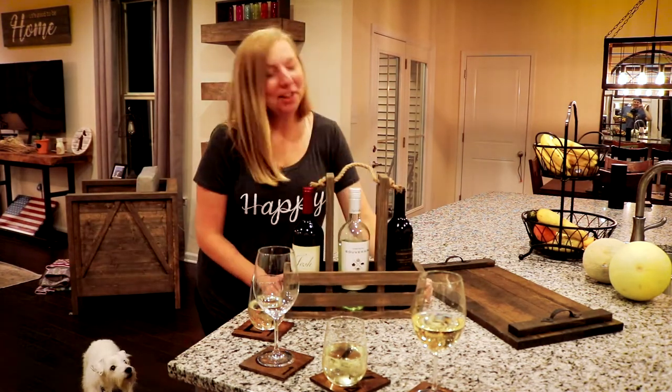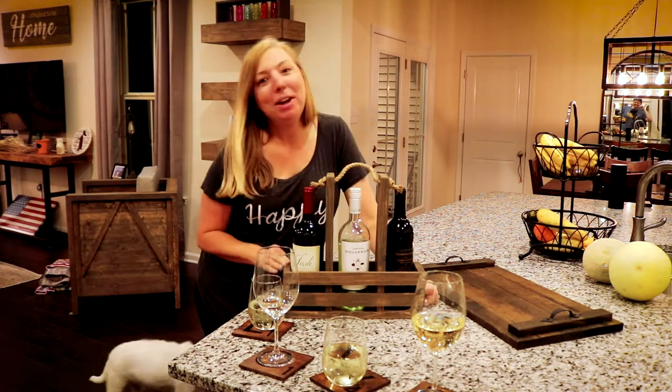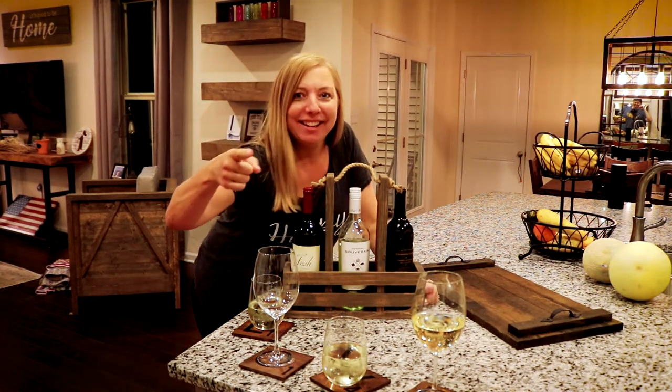Do you ever need a hostess gift? Do you ever need to travel with your wine? We'll show you how we made this wine caddy right now.